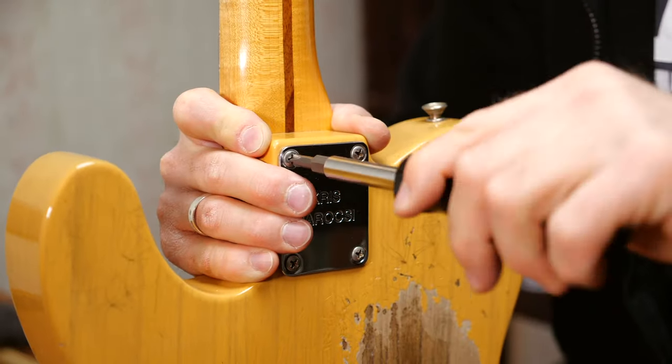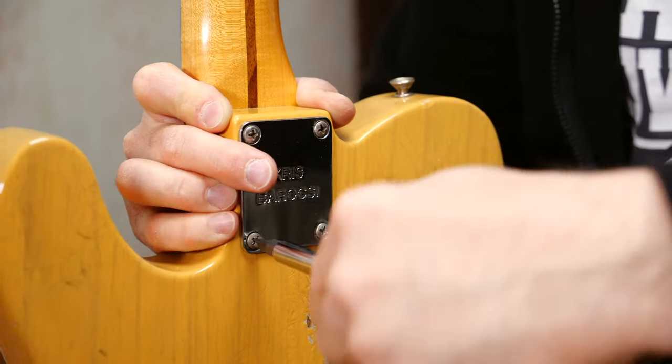Always do the last turn with a manual screwdriver. The only issue with vintage style truss rods is that you cannot adjust the neck while it's under tension — you have to detune the strings and guess the amount of turns you need on the truss rod. But don't worry, you will develop a feel for it.